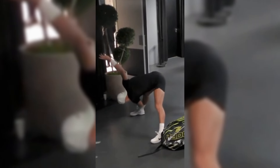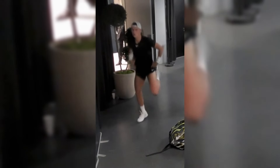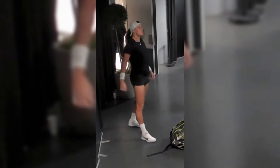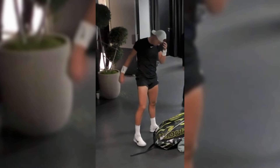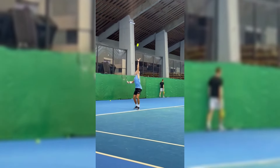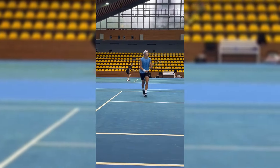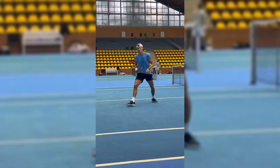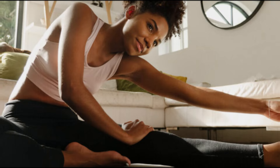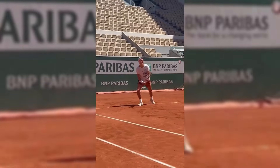The shoulder is an integral part of a tennis player's toolkit, especially given the repetitive and forceful nature of strokes like serves and overhead shots. Rune places significant emphasis on shoulder stretching to maintain flexibility and reduce injury risk. Tennis involves intense shoulder movements and without proper stretching, players are at risk of strains, tears and other injuries. Regular stretching helps keep the shoulder joint flexible, reducing the likelihood of such injuries, since a flexible shoulder joint can better handle the stresses of powerful strokes and sudden movements.